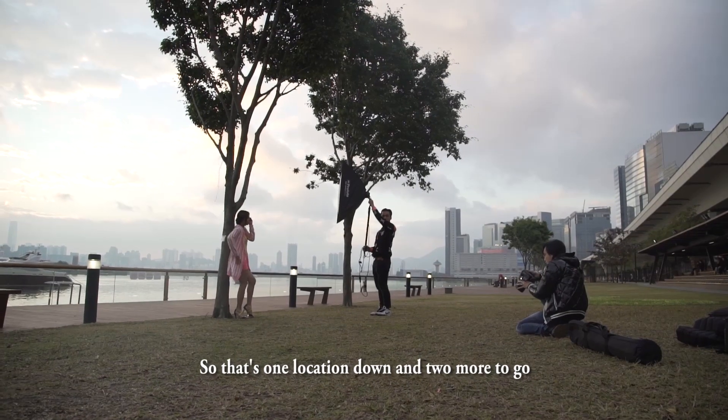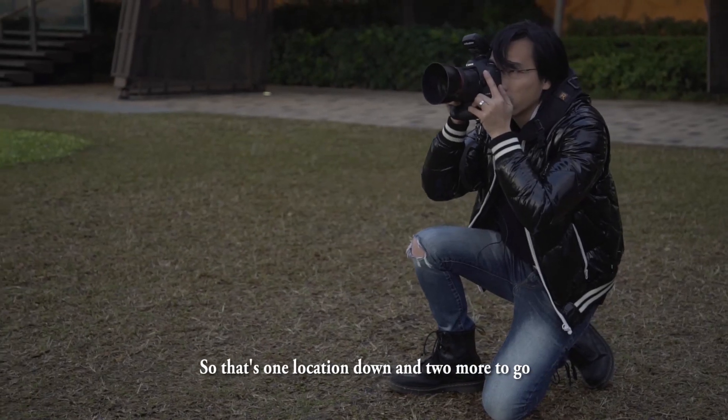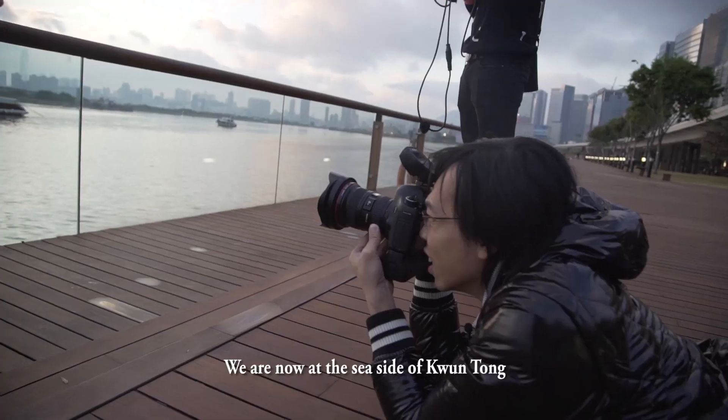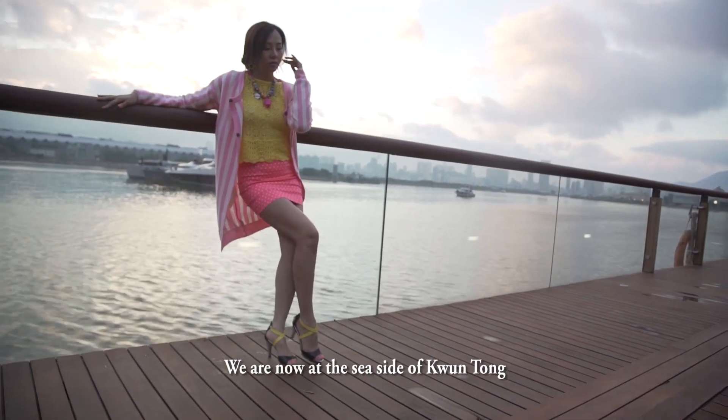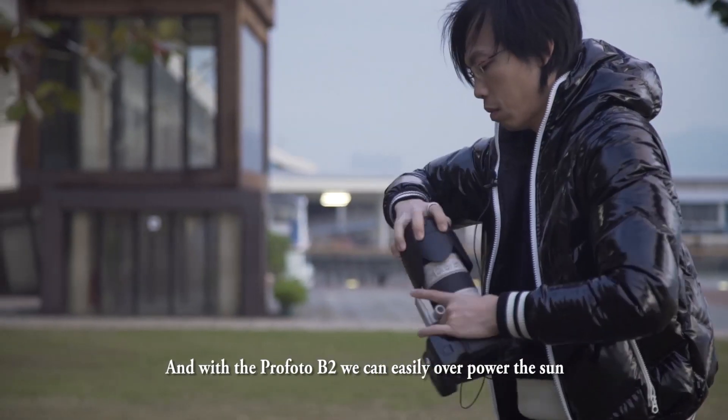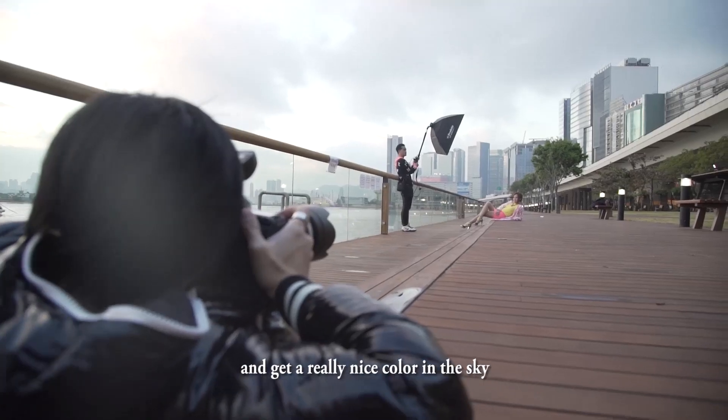So there's one location down and two more to go. But guess what? We're lucky — sunshine after rain. We are now at the seaside of Kun Tong, and with the Profoto B2, we can easily overpower the sun and get really nice colors in the sky.